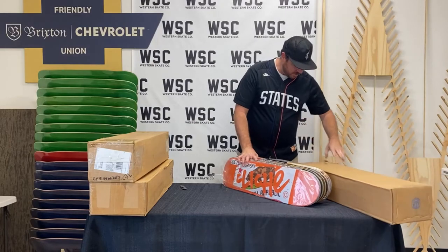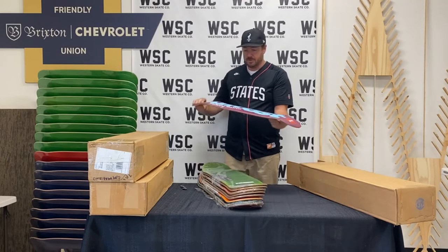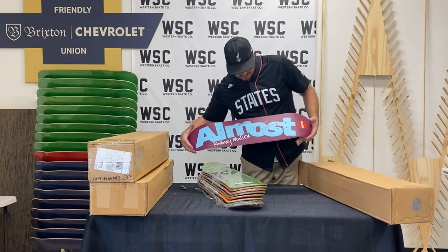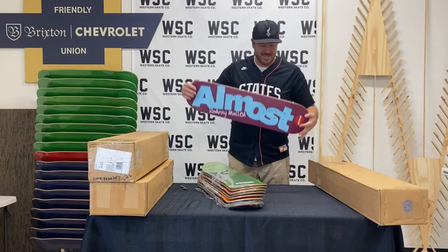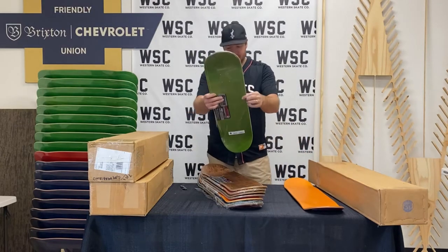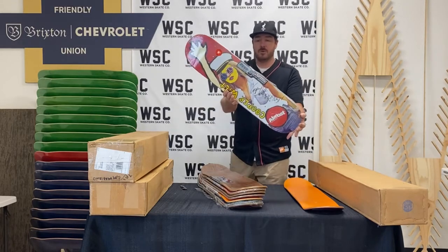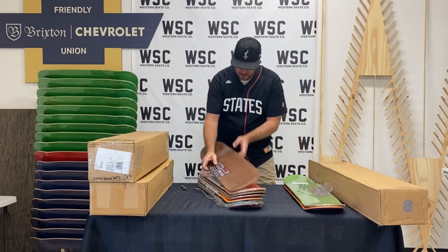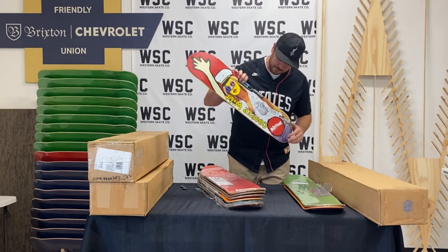Box one, as described, says 'signed Dwindle decks — Almost, Dark Star, Cliche.' Let's see what we got. We got a Rodney Mullen PV Skate Park deck, signed by Rodney Mullen. And how about a Cooper Wilt signed deck — Cooper Wilt for Almost. We've got two of them, two Cooper Wilt signed Almost decks.